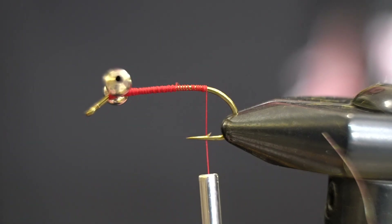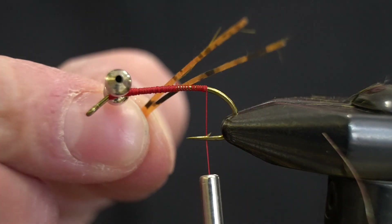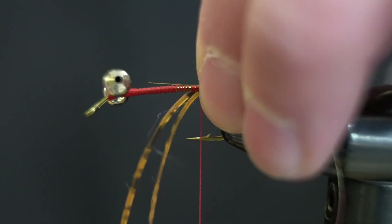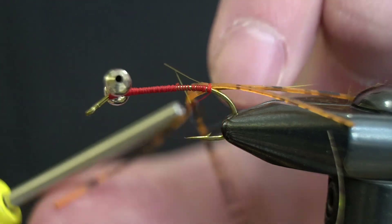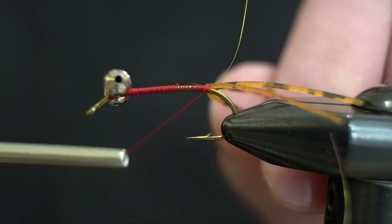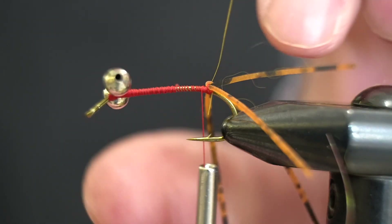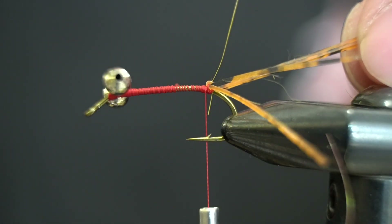Here we're going to take a couple pieces of barred rubber legs — these are kind of orange speckled rubber legs. I'm going to tie these so they kind of point out in two opposite directions. I'll take two, lay them on top, a couple wraps, then fold the other two and kind of criss-cross wrap them like that. One more wrap and that'll get these to lay in separate directions. Once we have a few wraps in there we'll cut them to the same length.